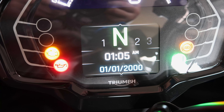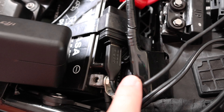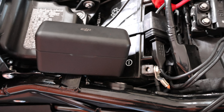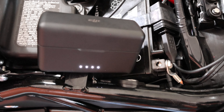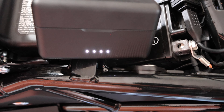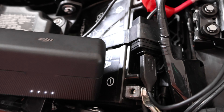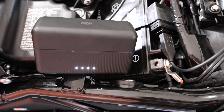Now I'm going to plug something in here and test it out. I have a device plugged in — it's a USB-A to USB-C cable, so I want to see if my DJI mic starts charging when I turn the key on. Looks good. The whole idea behind this is that it kills power to your USB device when the bike turns off, so it doesn't drain your battery.